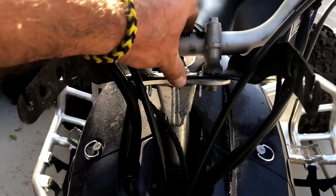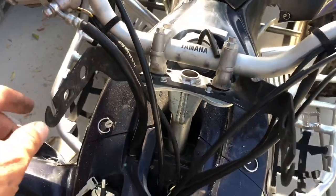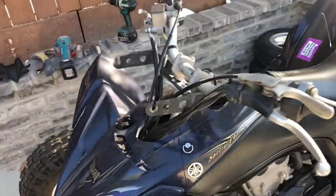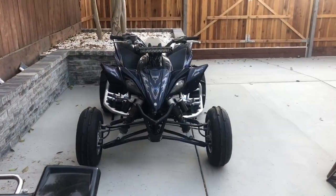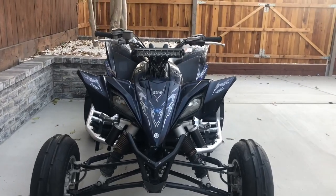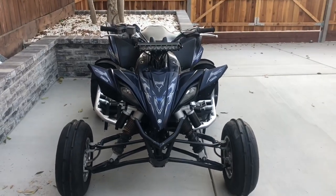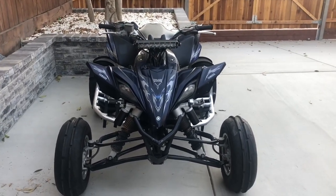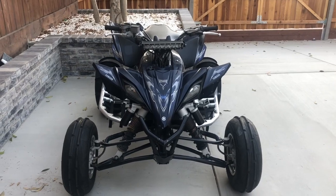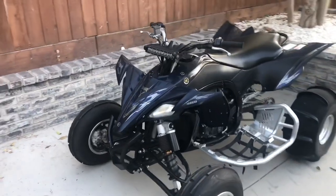I'll put the bolts back, make it all nice and tight, and it should work pretty good. The light bar is on, it's all adjusted right in the middle — looks nice. You might not like it, but it will definitely help if you're riding in the dark. I think it looks good.